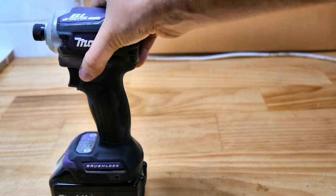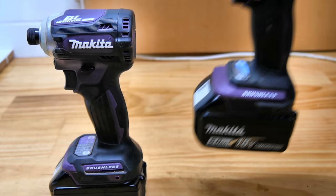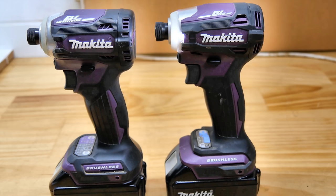If you never got around to getting the DTD171, or if you are still trying to make up your mind about the DTD172, well you might as well wait a bit longer — because the DTD173 has just been released.